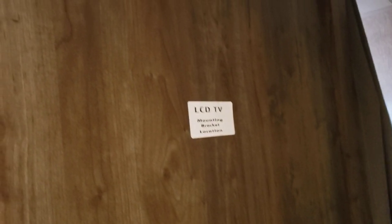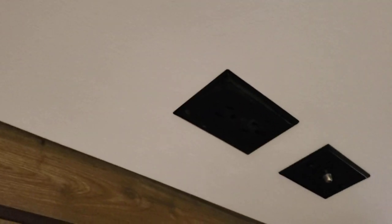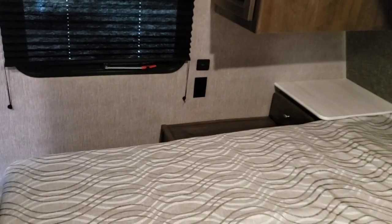Bedroom — all the lights in the bedroom you just turn on by clicking the light itself. You have a spot to mount a TV with a coax outlet and a regular outlet. Dual outlets and USB ports on either side of the bed. Stored underneath there: the long skinny crank is a manual backup for your stabilizer jacks on the driver's side, and the small silver one is a manual backup for your tongue jack.